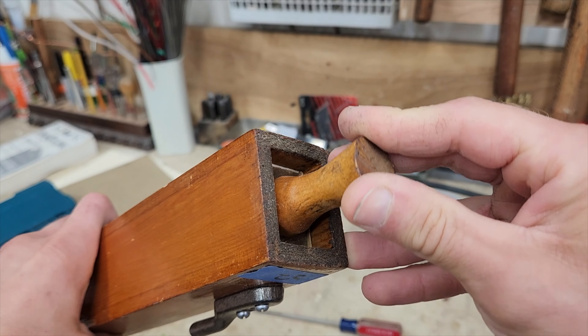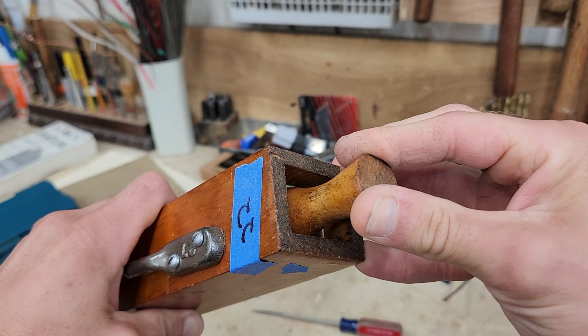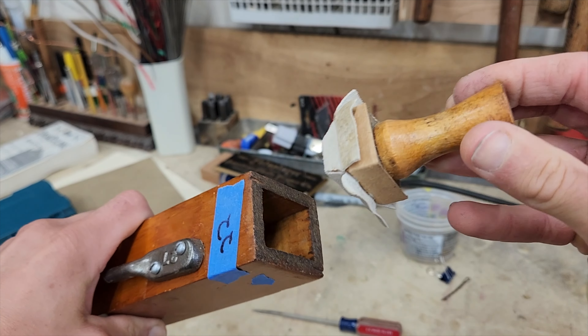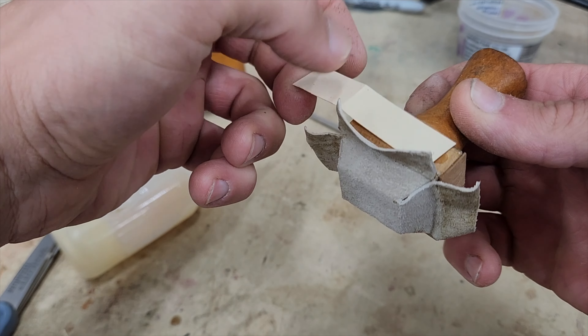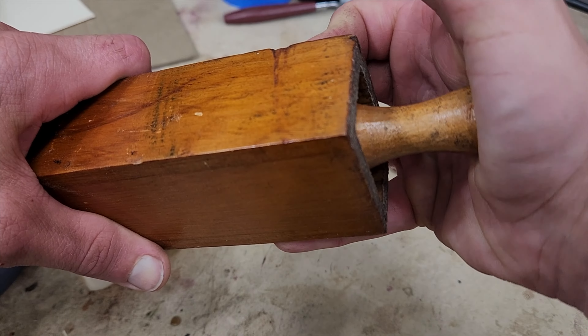There was one pipe that wouldn't speak loudly because of a leak in the pipe stopper. These stoppers are for tuning and have a leather seal. I was able to glue on a paper shim between the leather and the wood core for a tighter fit, which helped that leak. Speaking of tuning, here's a quick demo on how these wood stopped pipes are tuned.